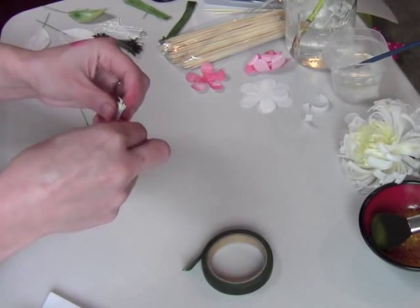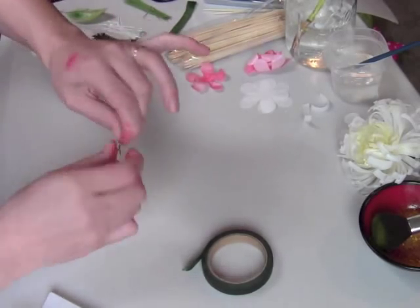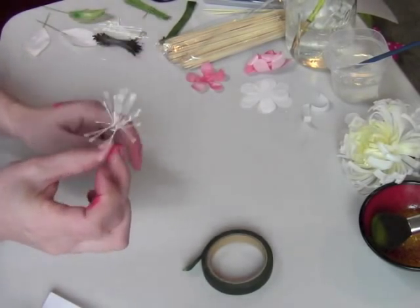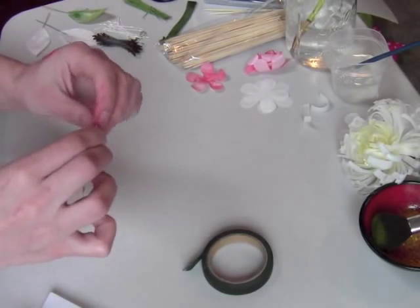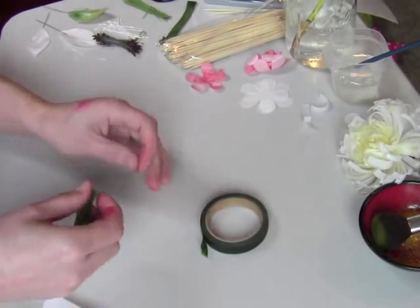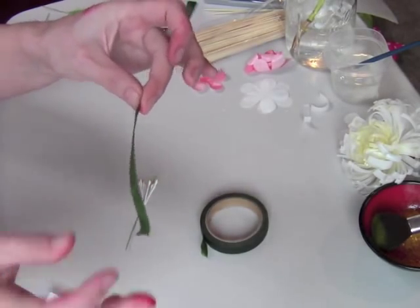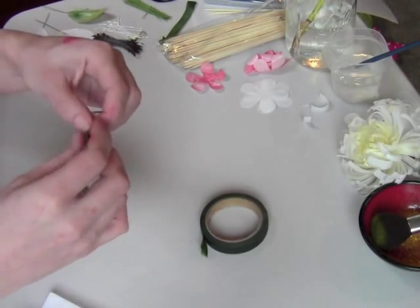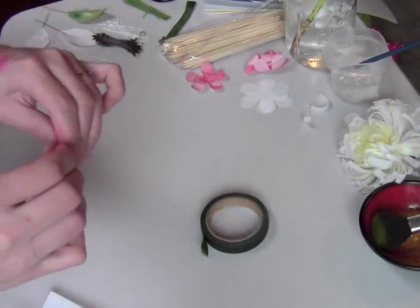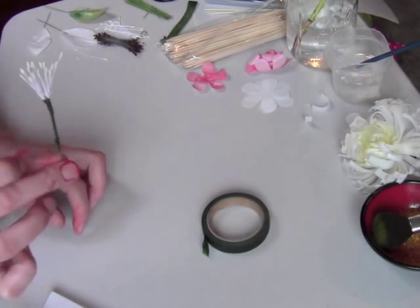We're going to bend the stamens in half, take our floral wire, bend that over, and twist it, securing the wires together. These tend to spray out and don't look great, so I usually secure them with a little bit of floral tape — you can use white or green, whatever you prefer. Floral tape isn't sticky when you tear it off; you've got to stretch it to activate the stickiness. Go ahead and roll that up and we have our little stamen — that's the beginning of our flower.